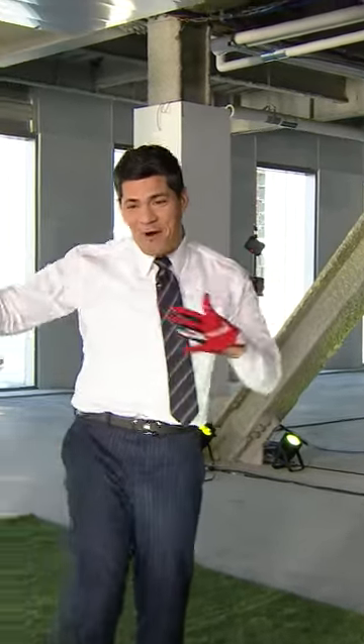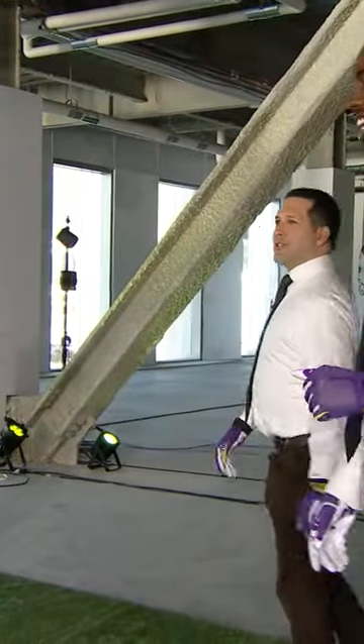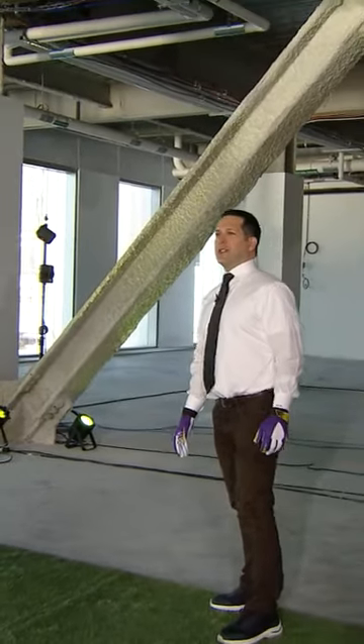We are bringing back Adam Schefter. Come on in here, Adam. Let's go, let's get it. We're going to do one-handed catches versus two-handed catches. Two-handed first. Let's go two.